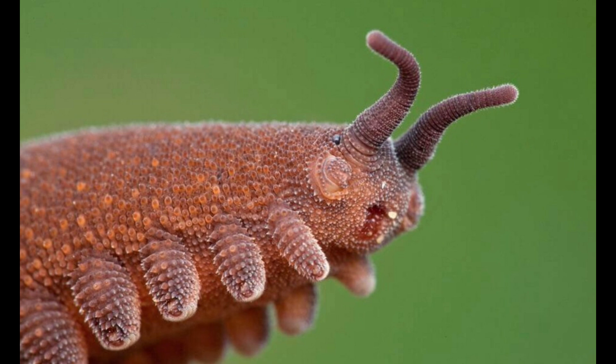Thanks for watching this Velvet Worm Rearing Guide. If you're passionate about these amazing creatures, please subscribe and hit the bell so you don't miss future updates. We post new videos occasionally.